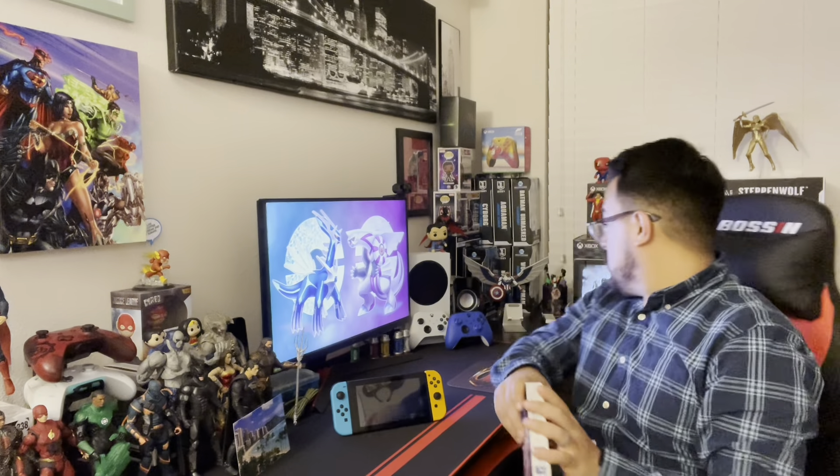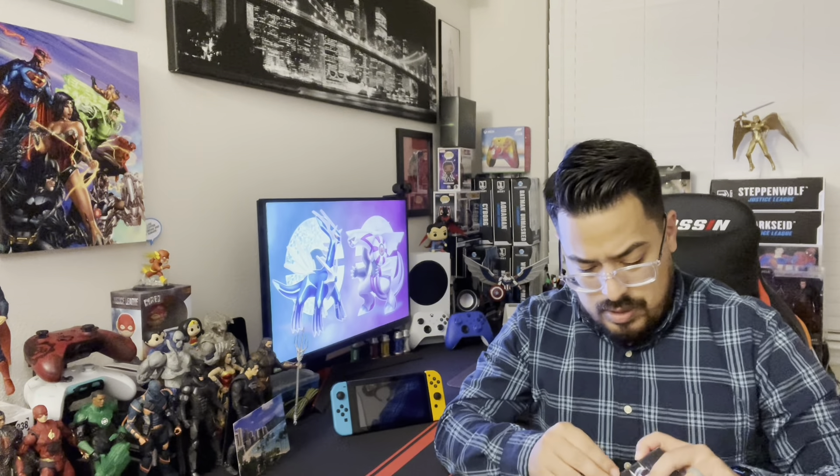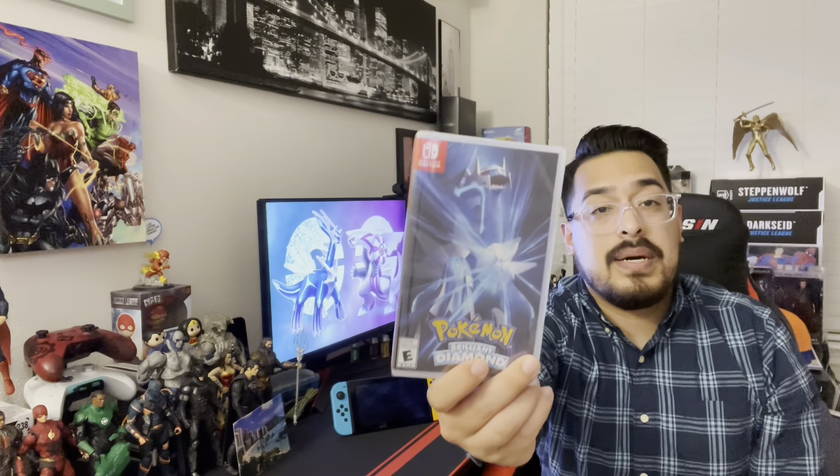Let me get right into this. I seem to have misplaced my box cutter, so I'll just rip the sticker off, hopefully not rip the box. It's just a little cardboard box that has a little bit of info on the game. It's not something I'm going to keep. I'm pretty sure it's on the back of the games as well. It is Pokemon Diamond and Pokemon Pearl.